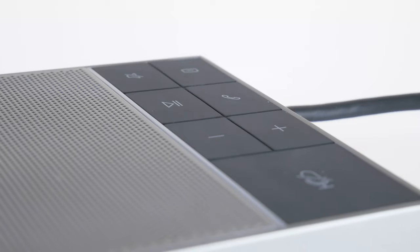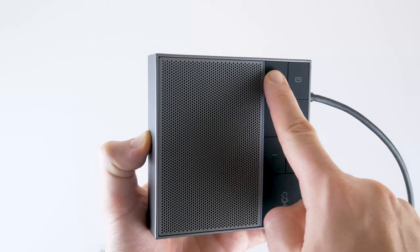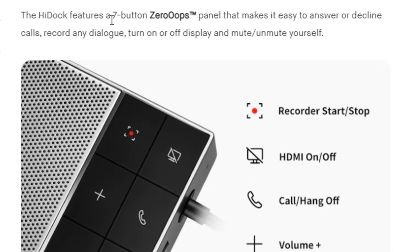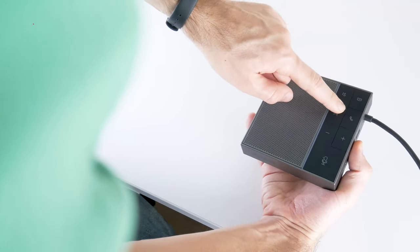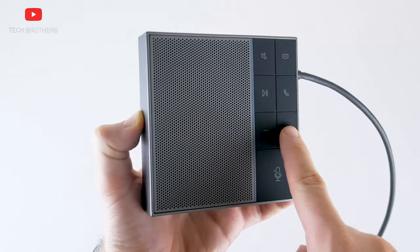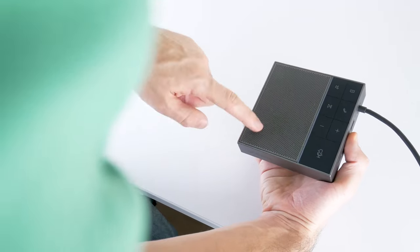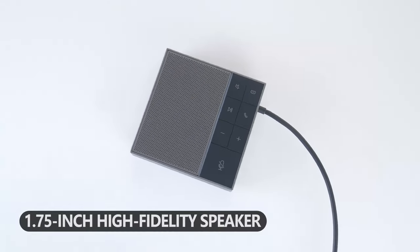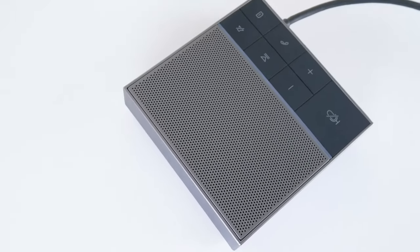The control buttons on the HiDoc have a rubber coating, and you have to press them quite hard to activate. The control panel has buttons including HDMI on/off, speaker on/off, answer or end call, play or pause music, volume up and down, and a big microphone mute button. The speaker grill is about twice the size of the control panel. The manufacturer says it is a 1.75-inch high-fidelity speaker. Let's check its quality and volume.